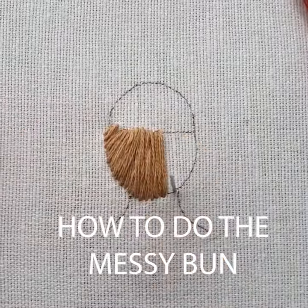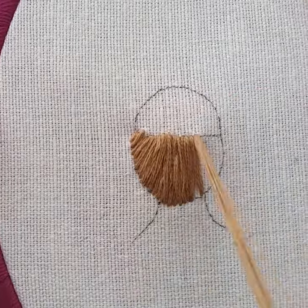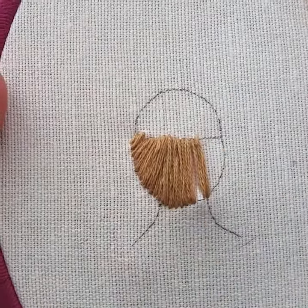Hi there! Today I want to show you how to do the messy bun. Using normal methods like in the videos before would result in way too many threads for this hairstyle.